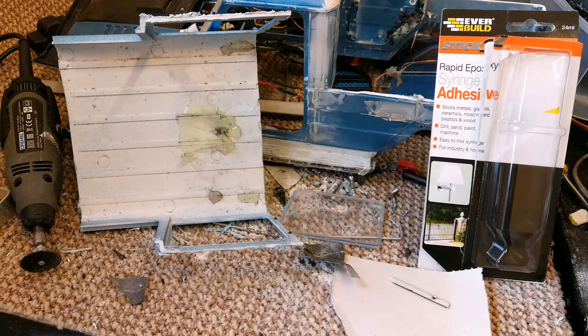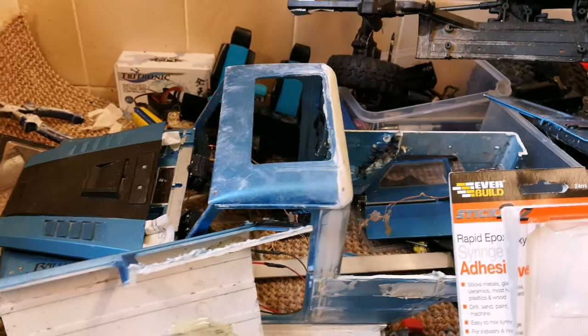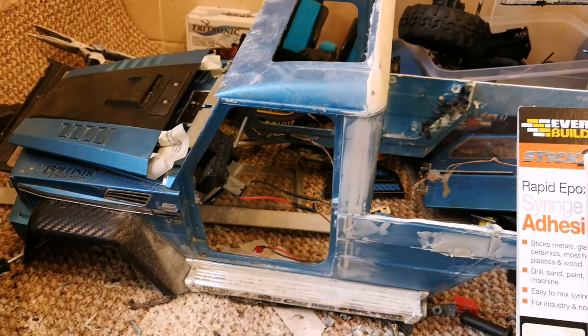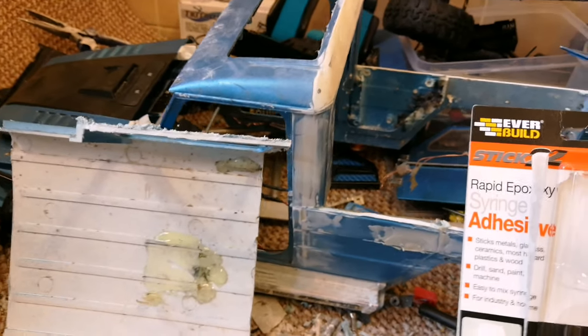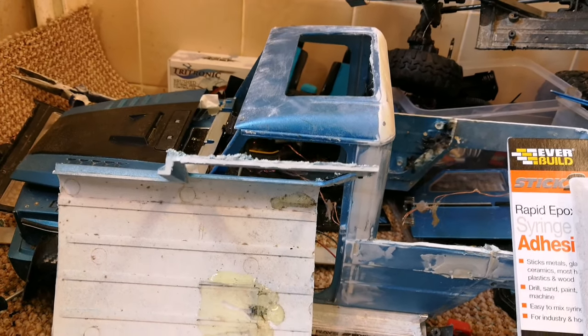Hey dudes, welcome back to the G-Wagon build. Bit of progress rumbling along in the background as you can see - it's just at its first stage of filler, a quick sand, still quite a few more hours to pour into that.